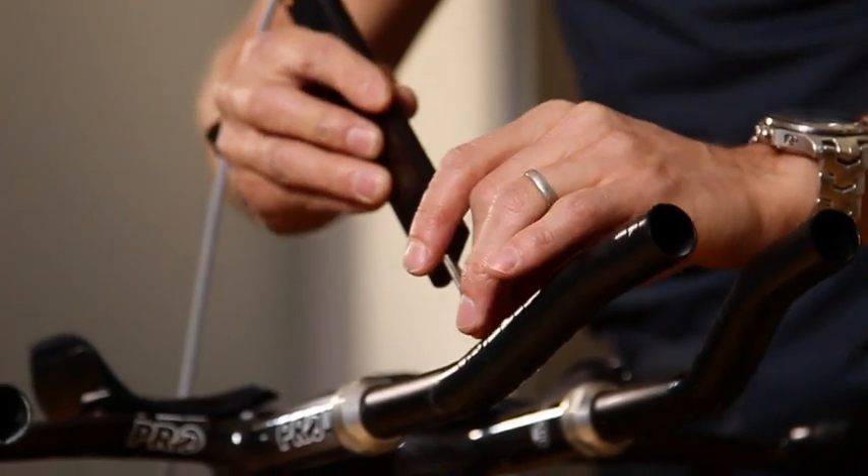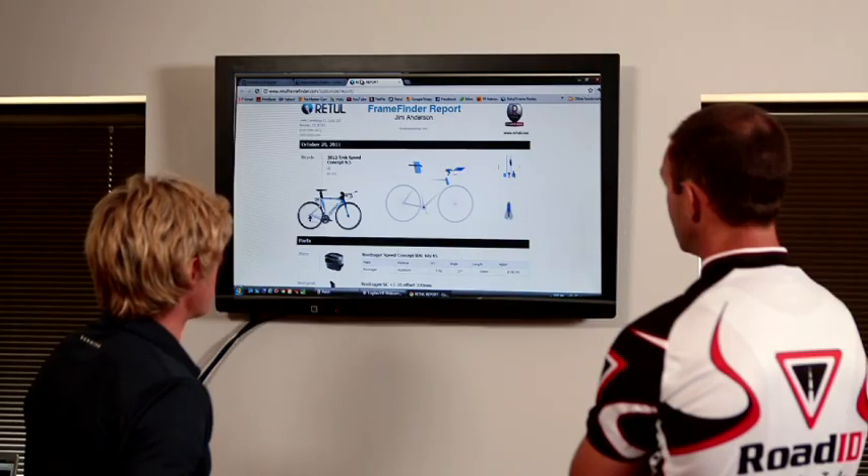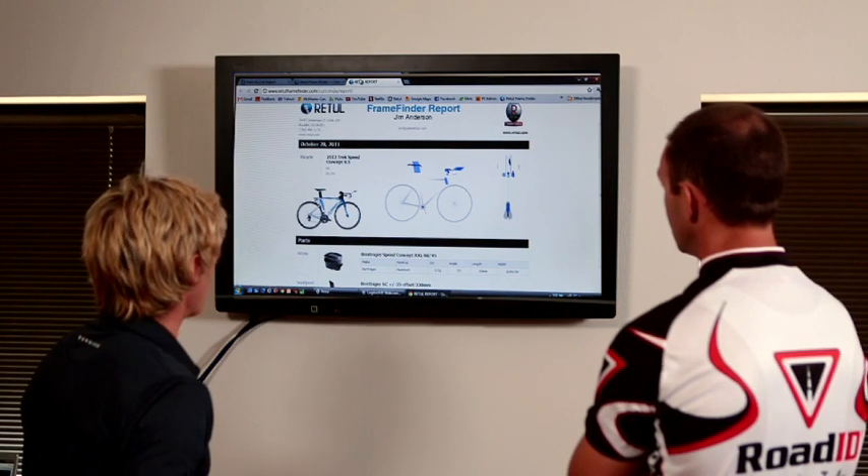FrameFinder works directly from the rider's plotted fit coordinates generated from the Retool Motion Capture System. Only through the dynamic fit process can a fitter be 100% certain as to what bike a rider should purchase. Purchasing a new bike that has limitations on your optimal position can end up being a really expensive mistake and can truly take from the satisfaction and experience that a rider has on that bike.